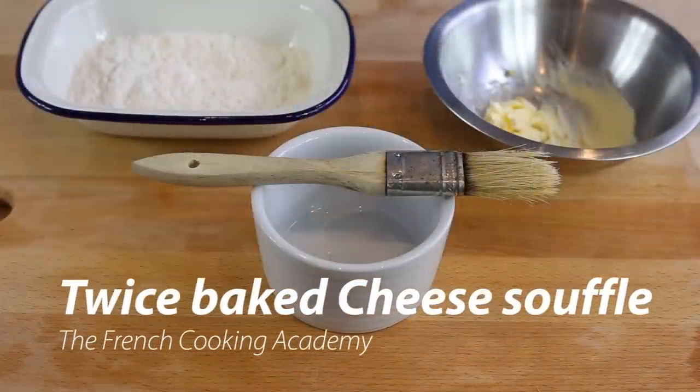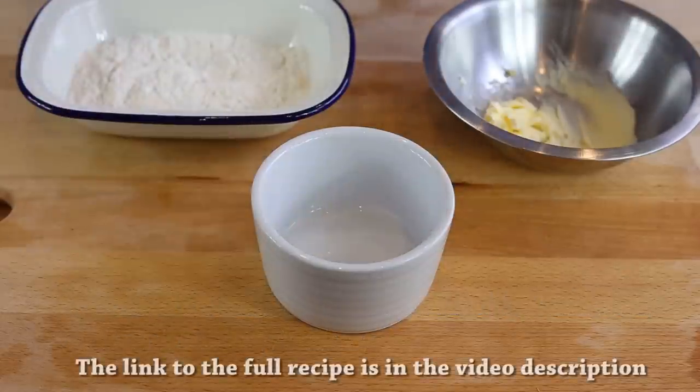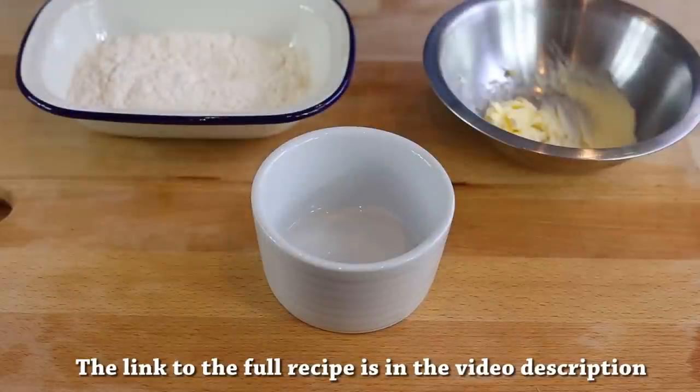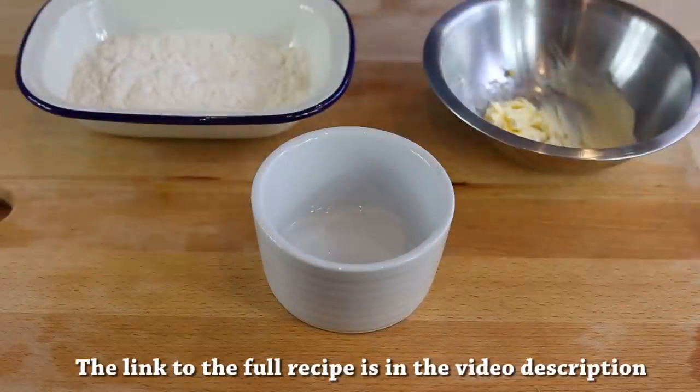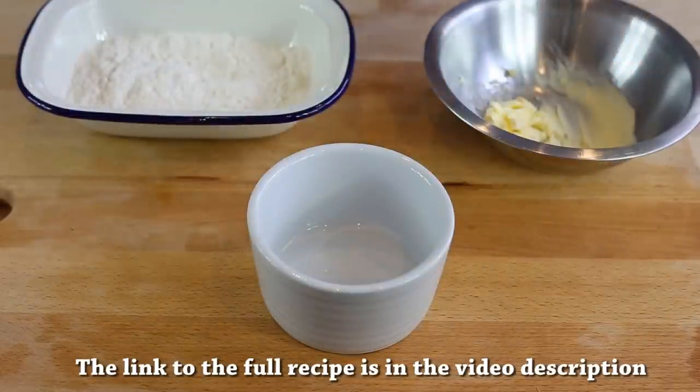For the technical demonstration today, we're going to see how to make a savory soufflé — more precisely, twice-baked cheese soufflés. Soufflés have to be cooked in the oven in a ramekin of any shape and size. When you make a soufflé, it is very important to do things in order. It's not difficult but you need to follow the specific steps to make sure you succeed, otherwise it can lead to disaster.